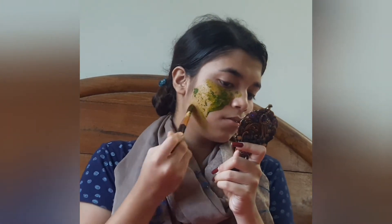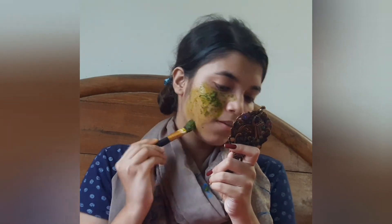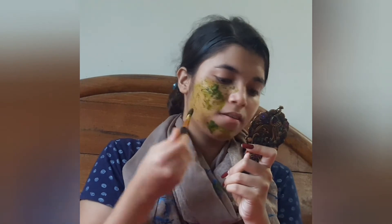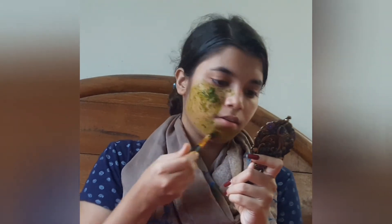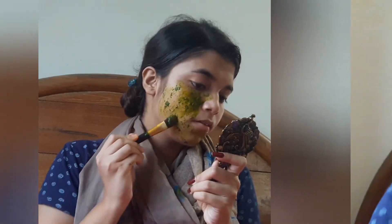I will be back with the glow that you were looking for. After washing my face you will see the difference. Here I am after washing my face with some water. The lighting is not so good, but I can already see the difference on my face — it is so glowing.